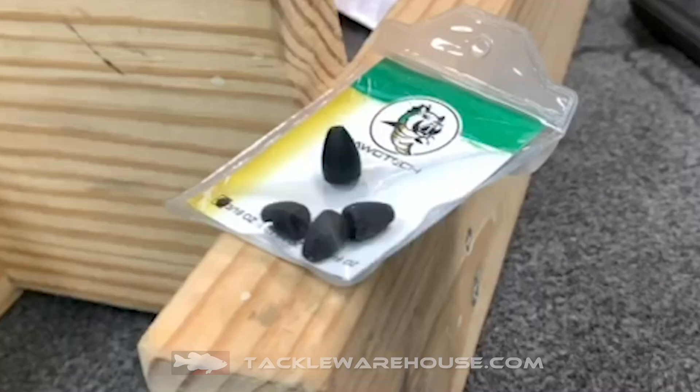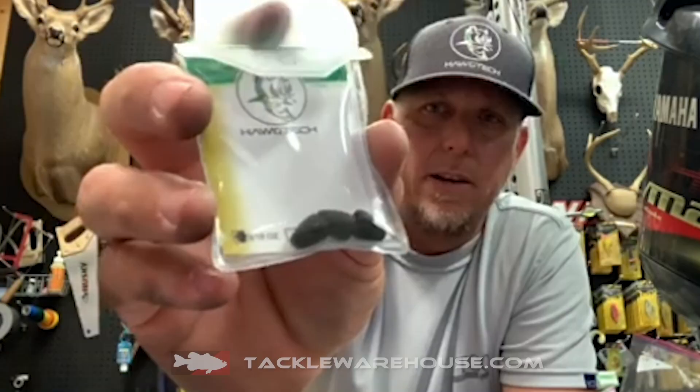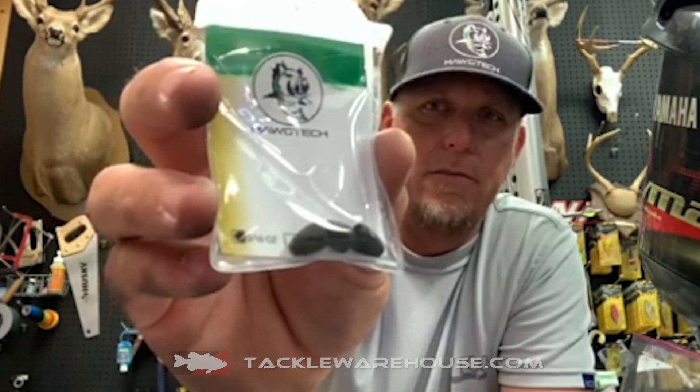They're going to come in those three sizes. We got an upgraded finish that helps decrease any chipping and make them last and look good for as long as possible. Check them out — you can get them at TackleWarehouse.com, the new HogTech worm weights in quarter, three-sixteenths, and five-sixteenths.